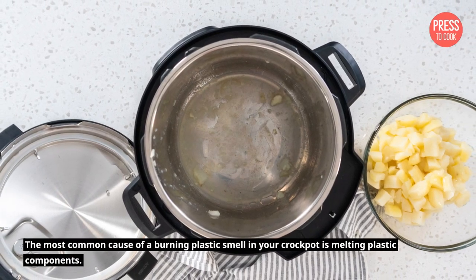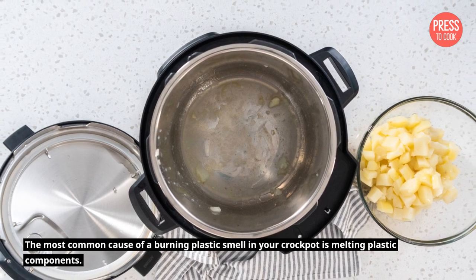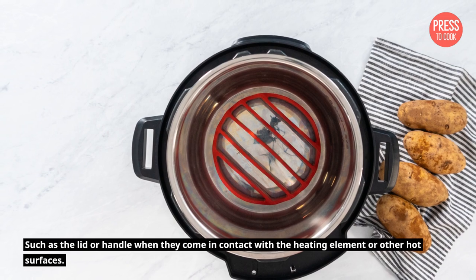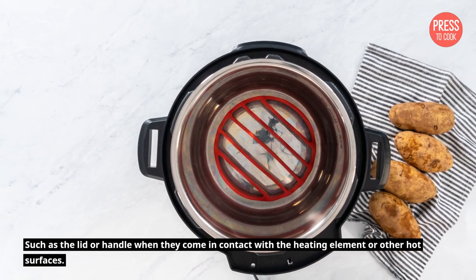The most common cause of a burning plastic smell in your crockpot is melting plastic components, such as the lid or handle, when they come in contact with the heating element or other hot surfaces.